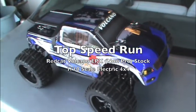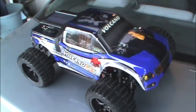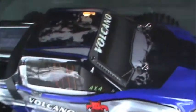Good morning YouTube. Today I have a quick video for you. I'm going to do a top speed on-road run of the Volcano EPX by RedCat.